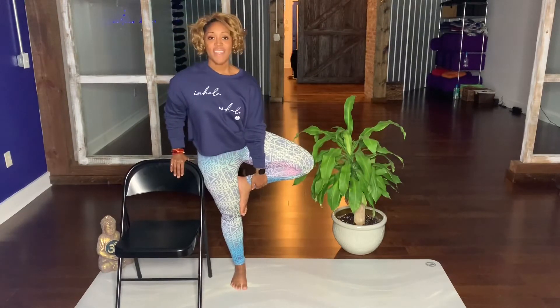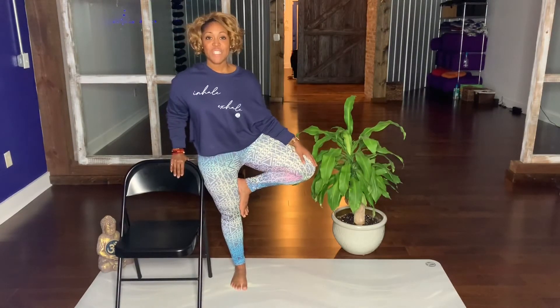Same thing as far as sliding your leg up, and then to your thigh as well. See what feels nice to you.